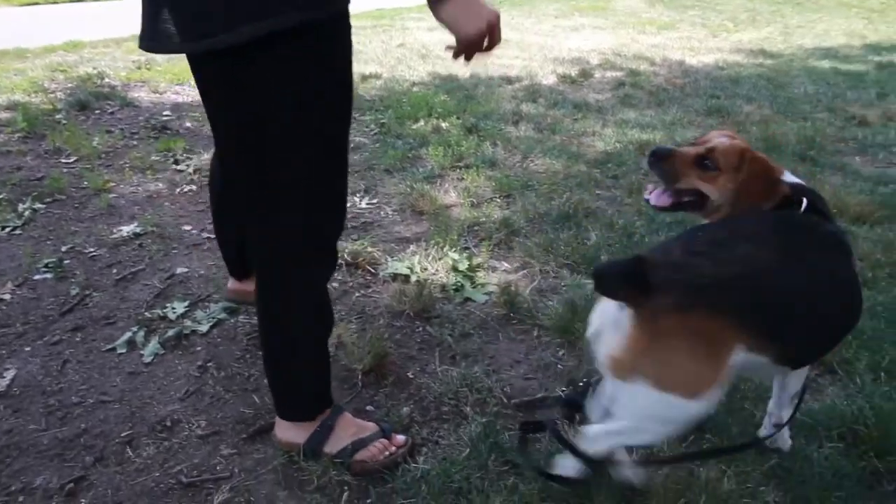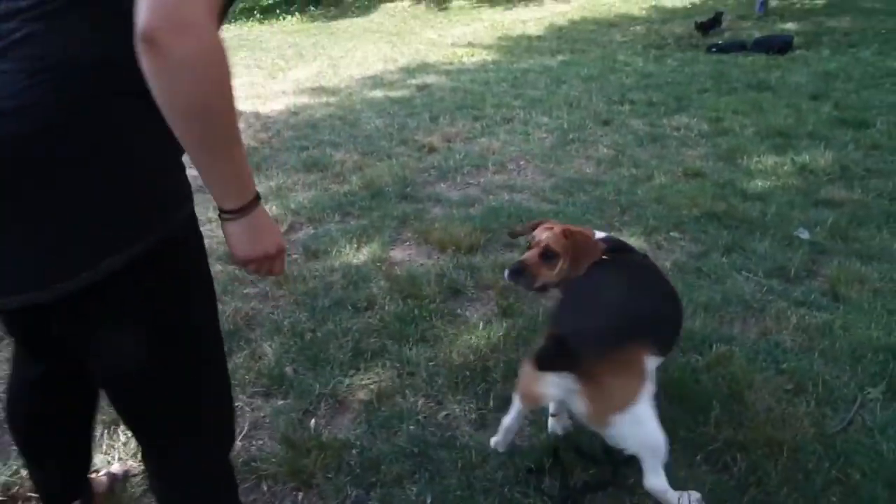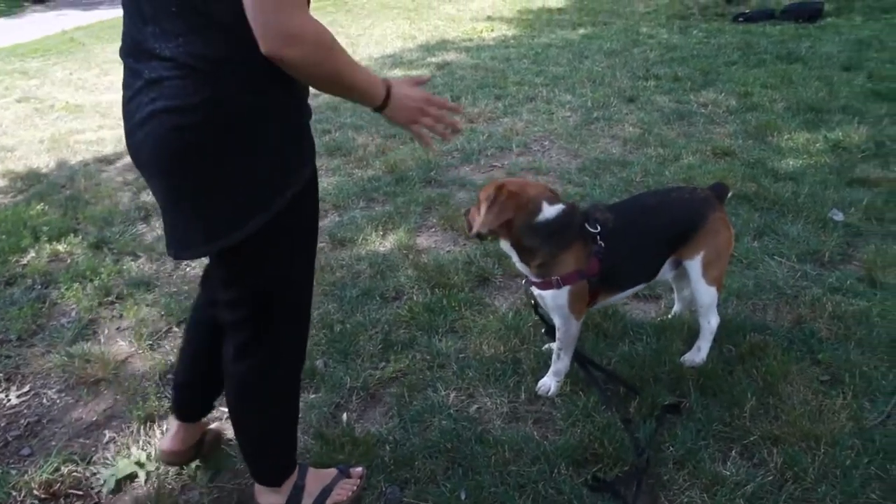Gradually practice without the treat and eventually without you having to do the whole circle for your dog, after you've introduced the word spin as a cue. So now you know how to teach your dog spin. Bye!